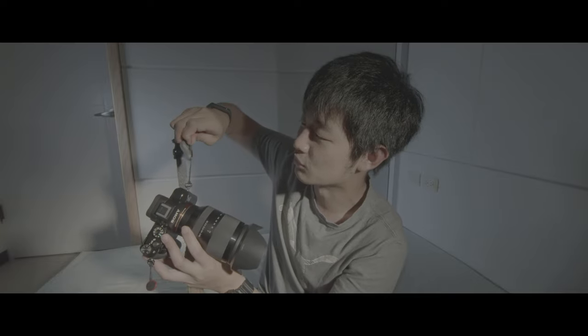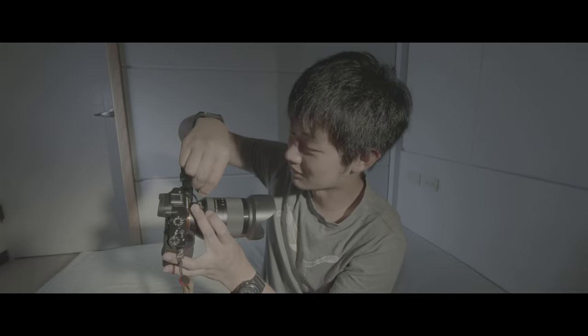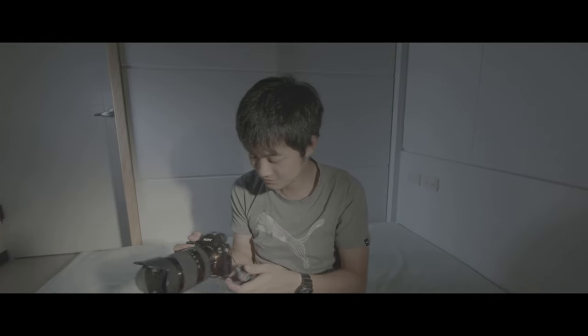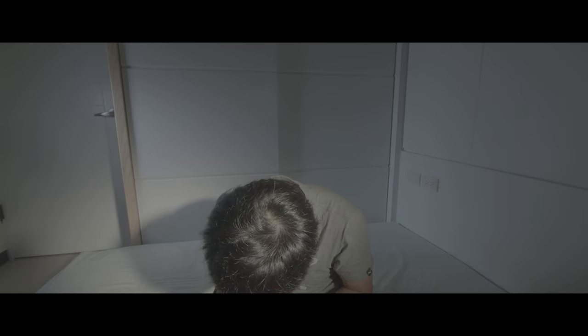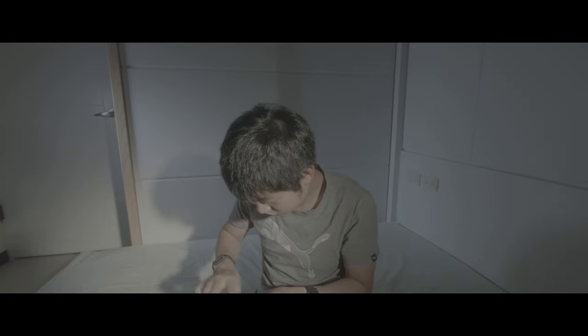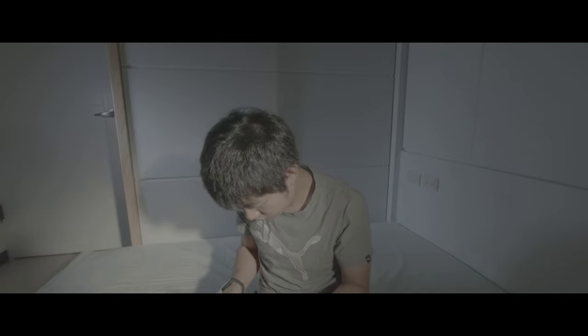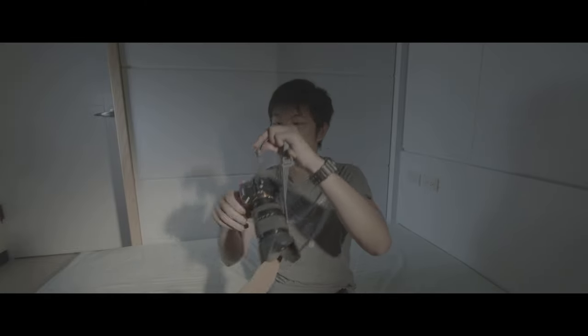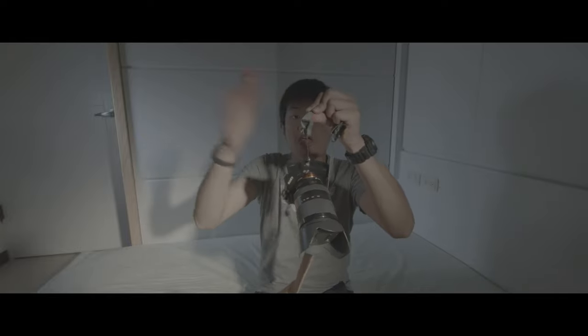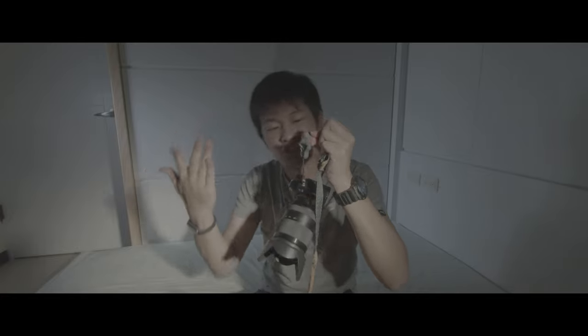If you want to take out the camera, the only way is to pull this cable on top — then you can take out the magnetic part, the camera strap. Wow, that's awesome. It's just not going to fall out.